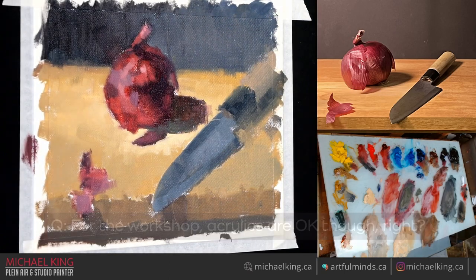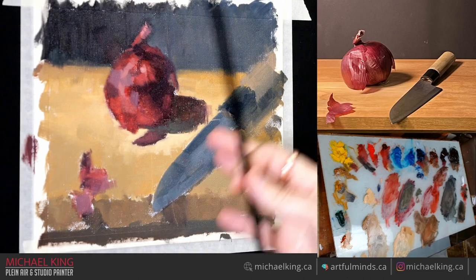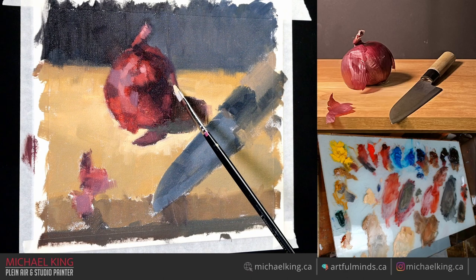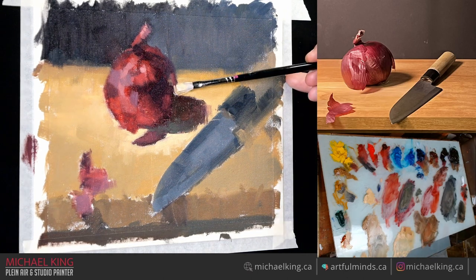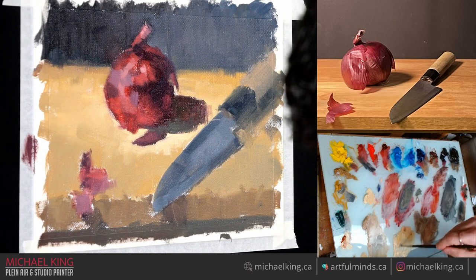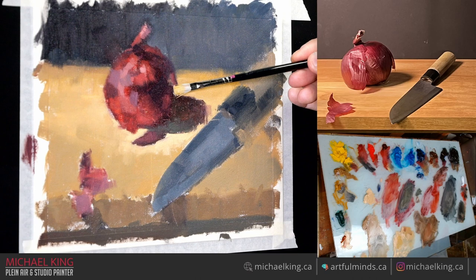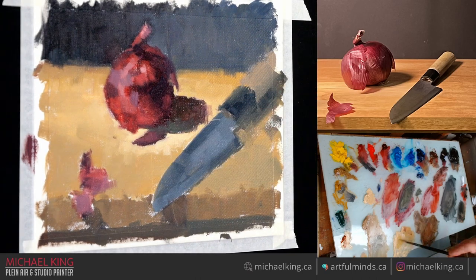I don't mind teaching acrylics or doing a quick demo in acrylics. With oils I can change edges anytime I want within my working period. With acrylics I have to focus and worry — the paint dries. I don't really like that. Some people feel acrylic doesn't dry fast enough and for others it just dries too much.